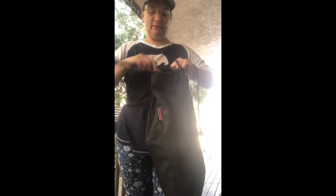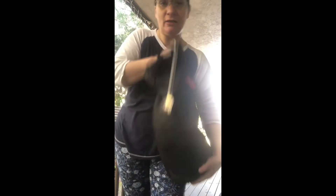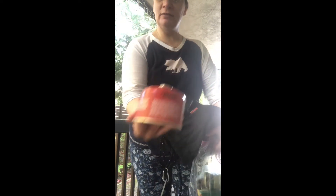This is an Ursack — a critter/bear bag. I have a titanium long-handled spoon I'm taking. This bag is made of bulletproof material so critters can't get into it — mainly mice are the problem. Inside I also have my camp kitchen, which I can show you: the setup, the fuel — it's like a Mary Poppins bag, never stops.